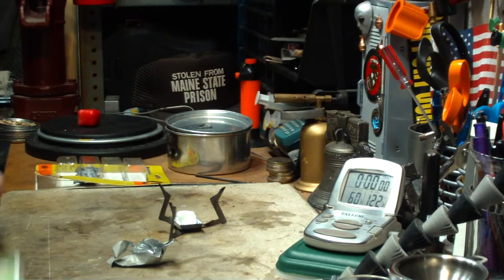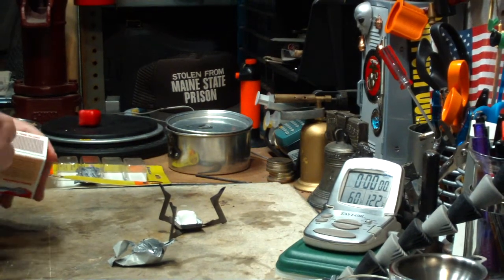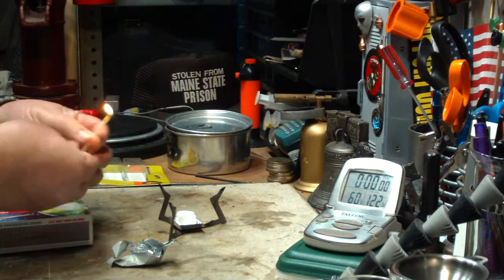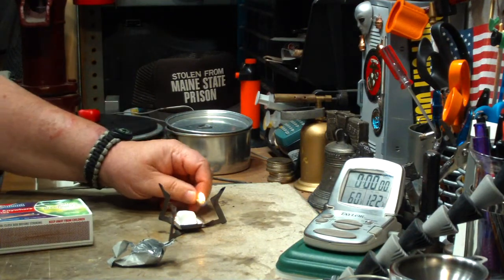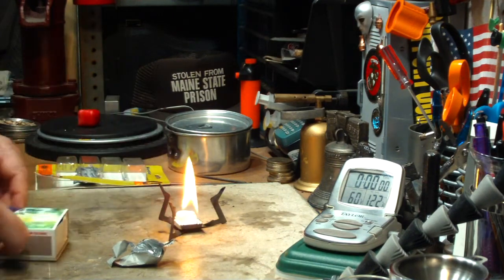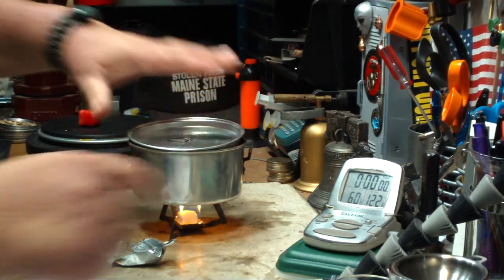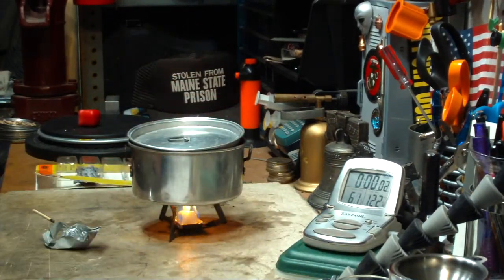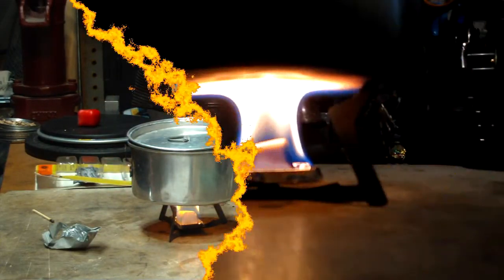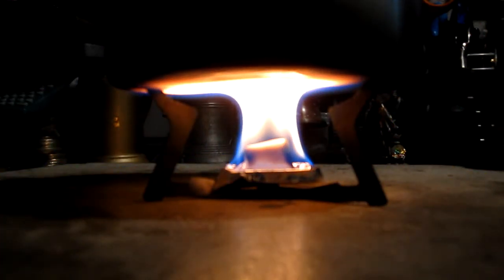Let me put it on there. See if I can get one of these green matches to light. Now the first time I used these, they lit right up. There they go. Okay, so I have two cups of water starting at 60 degrees, and let's see where this goes. This is what the flames look like — it's still a nice flame.